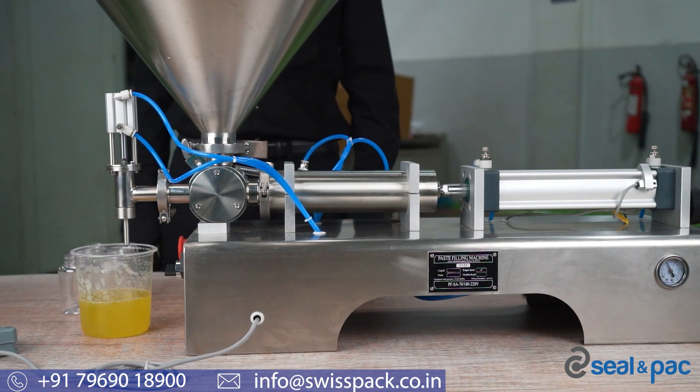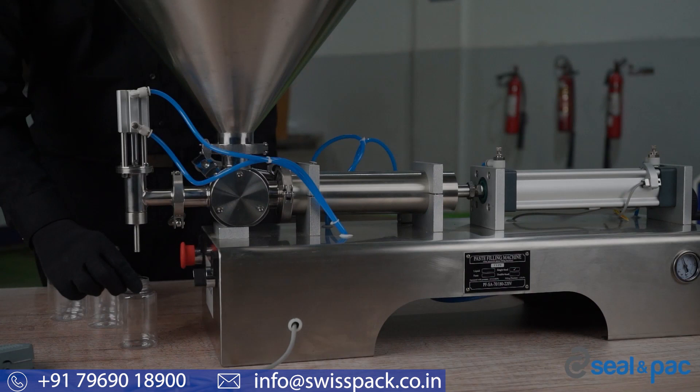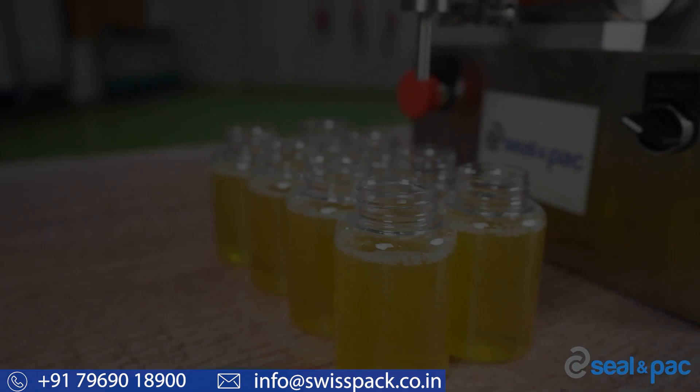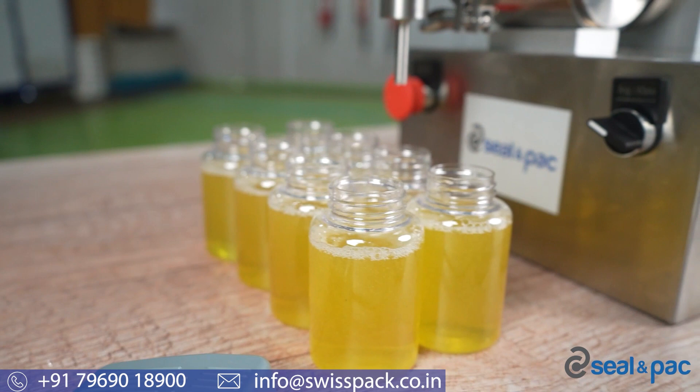We recommend keeping the wait time high so that the operator has time to replace the container. Once the wait time is set, set the amount of liquid you want to fill inside the bottle. Now we can start filling the liquid inside the bottles in auto mode. The main feature of this machine is that it discharges a precise dose of your product each time. If you are a startup, this machine is best suited to fill a wide variety of liquid products manufactured in the food, cosmetic, chemical, and paint industries.